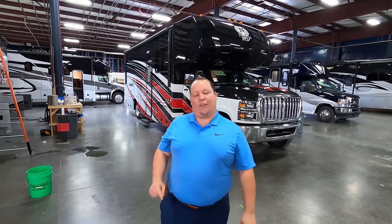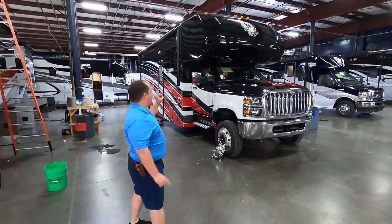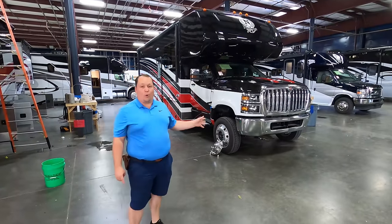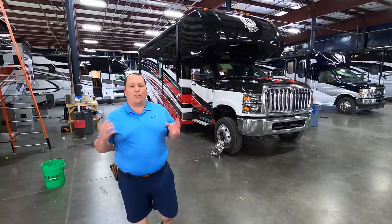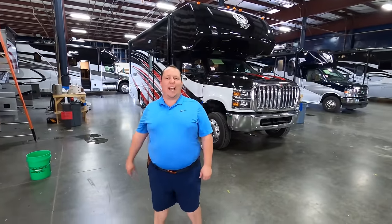Hey everyone again, welcome back. My name is Matt from Matt's RV Reviews — the world's only channel giving you that true unbiased review about everything when it comes to RVs. Today we're here in Indiana at the Nexus factory doing the world exclusive, the very first showing of a brand new product, the Nexus Rebel. This looks absolutely incredible and super awesome. Before we begin, I would like to say hi to Will.